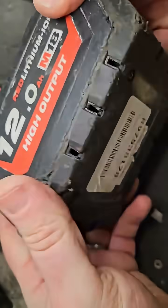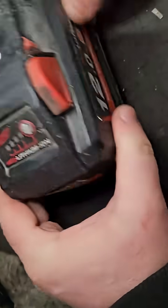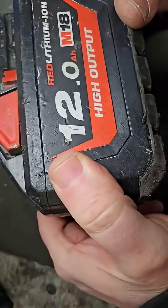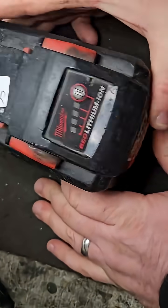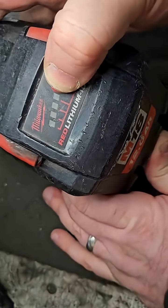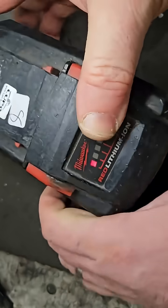Last but not least, number eight — and it's also a Lupo bolt battery. This is a 12 amp. What sets it apart from the 9 amp is it has 15 cells, but they're bigger cells, actually bigger in size as well as capacity, and it's got a flashing light.